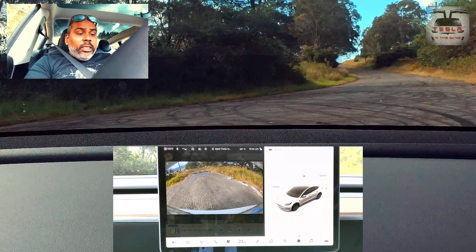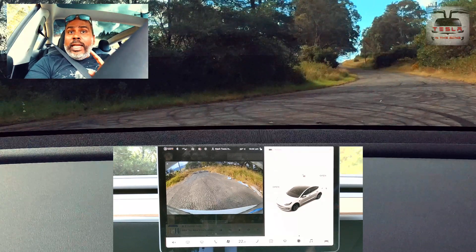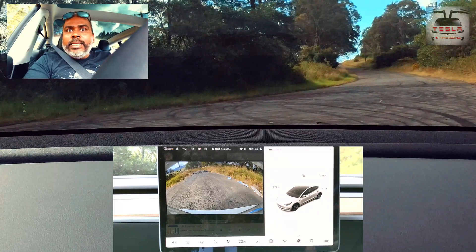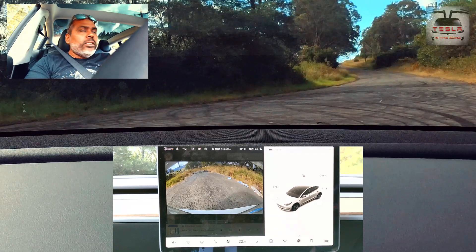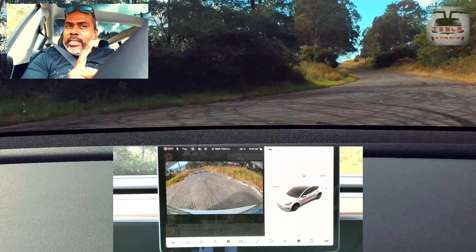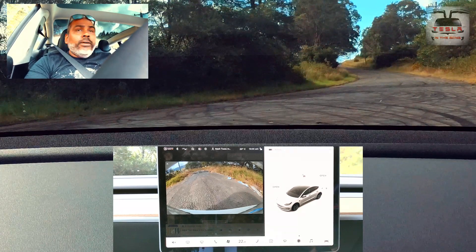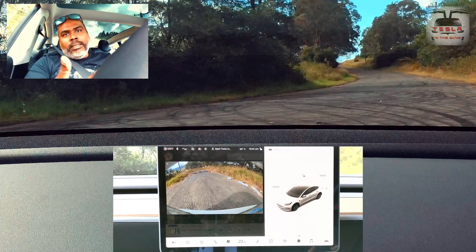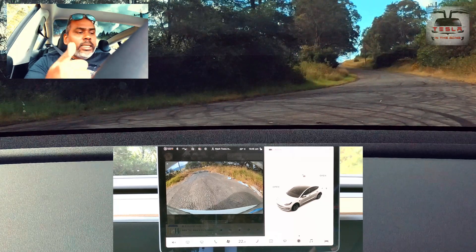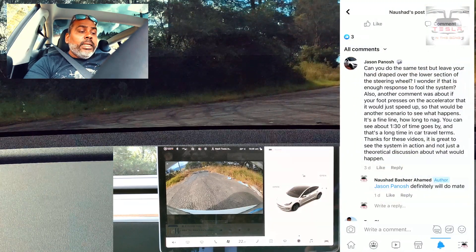For the first part of this video, this is a comment that Jason, a fellow Aussie, had written as a reply to one of my other videos — the Model X video where I try to sleep in a Model X. I showed that it's not possible to sleep in a Tesla. So Jason had written as a comment: can you do the same test again, but leave your hand draped over the lower section of the steering wheel?